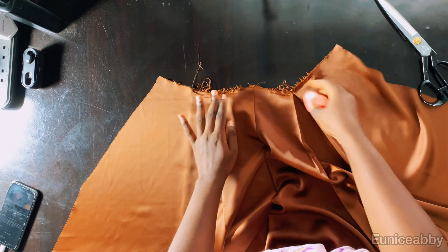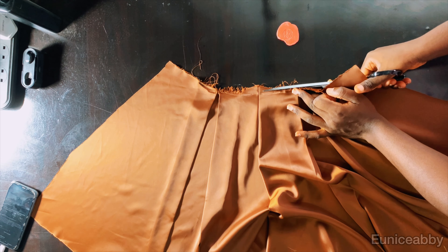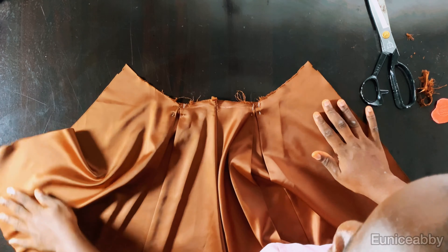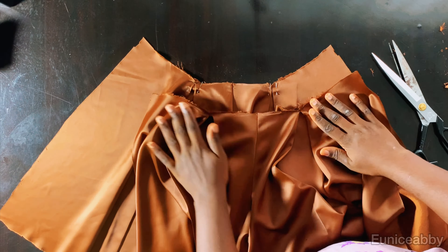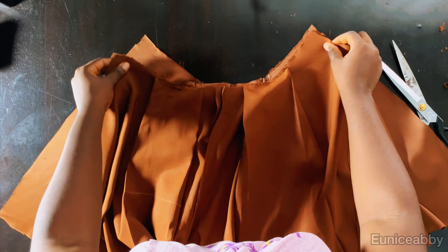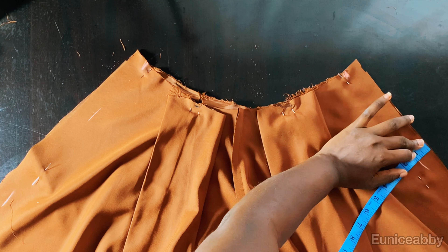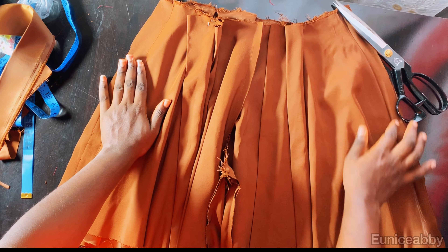Now I'll trim the front pattern properly — the curve isn't looking curved enough, so I'll use my scissors to trim it just a little to ensure the circular part looks like a proper circle. I'll adjust the back pattern curve as well so it also looks like a proper circle. The next step is to join the sides using the same allowance we added. I'll place the back and front patterns right sides facing each other, measure the waistline to ensure I take the proper allowance so it's fitted at the waist, then join the sides and crotch area.